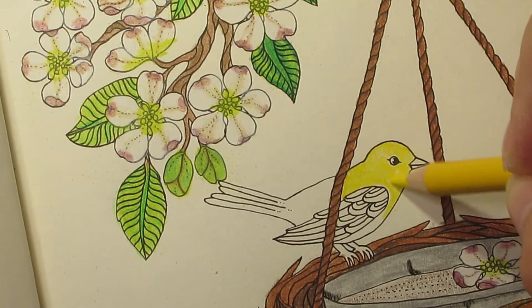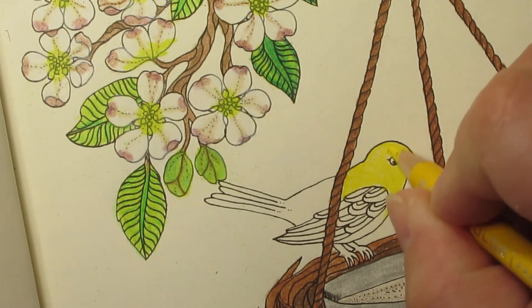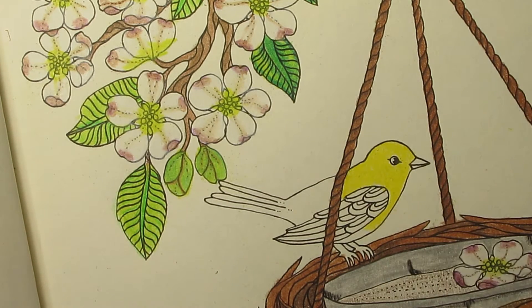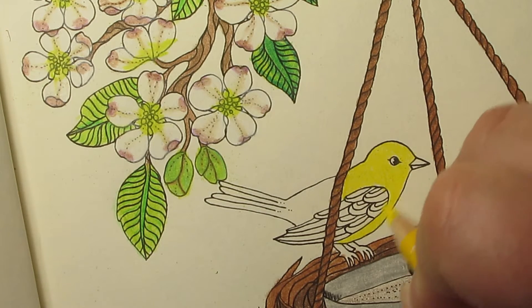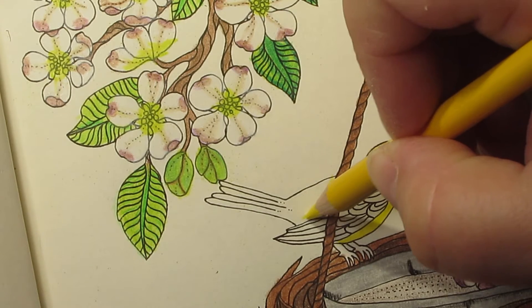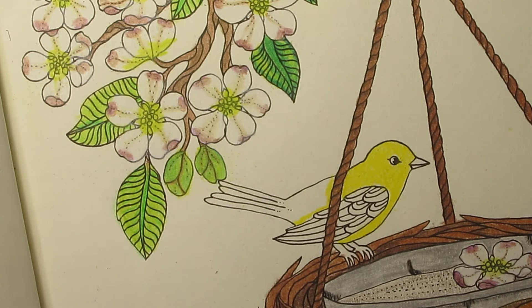I've gotta put black over the top of its head. The belly is yellow also. The wings are black and white, the legs are of course skin color, and the tail — let's see what its tail looks like — its tail is black and white too. It's a pretty bird.